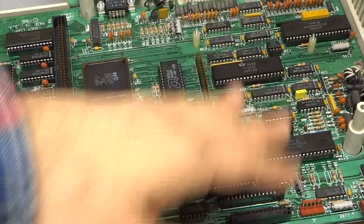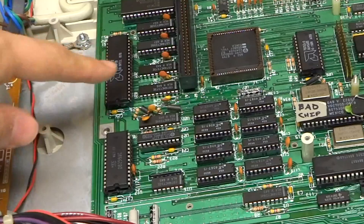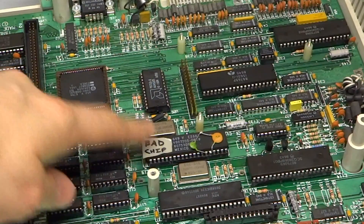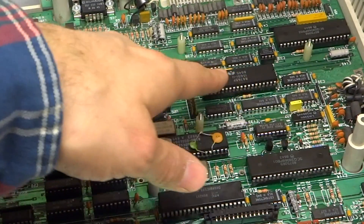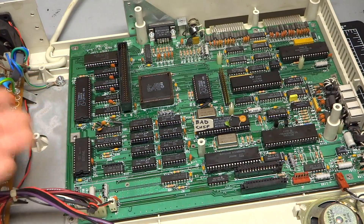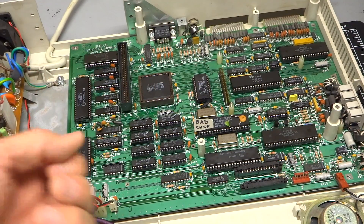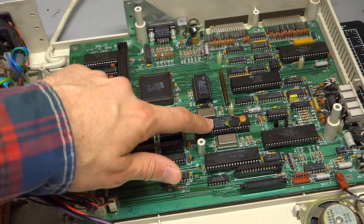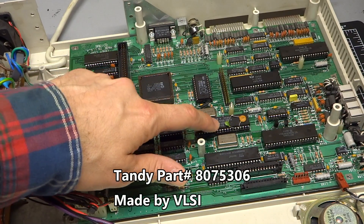Looking closely at the board, there are actually a bunch of custom chips. This one is the microprocessor, and I think this one is the ROM. But that's a custom chip, and that's a custom chip, and I think a couple of these other ones are also Tandy chips. Of course, it's really hard to find replacement parts for this computer — these Tandy chips have long been discontinued. The one I think is bad is Tandy part number 807-5306.